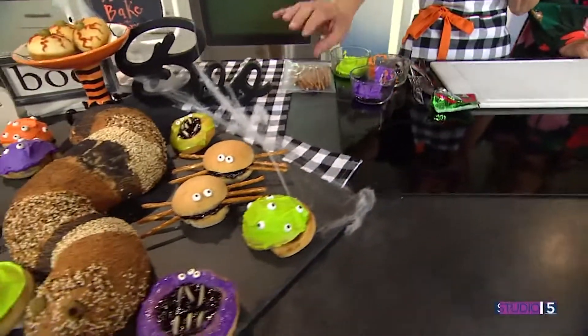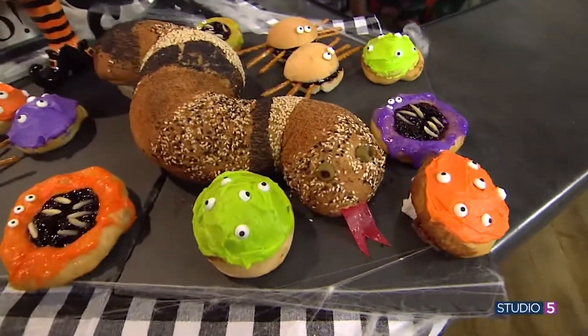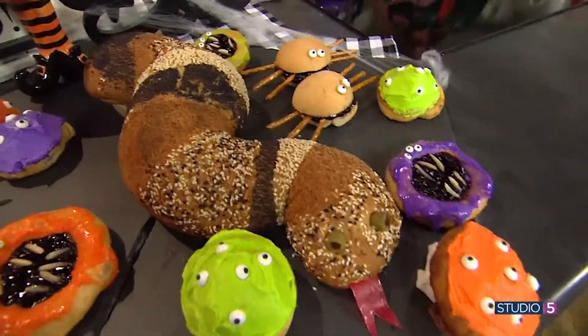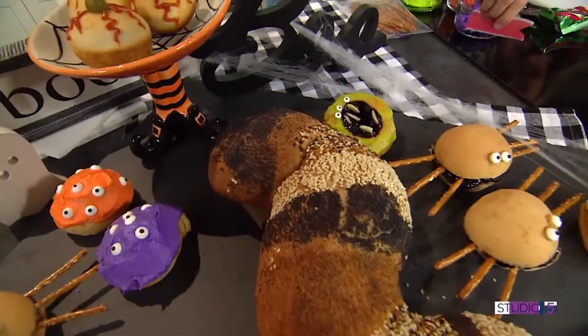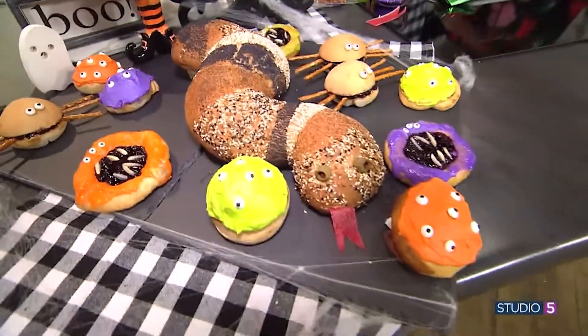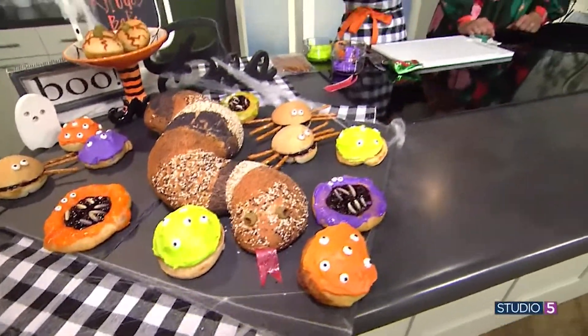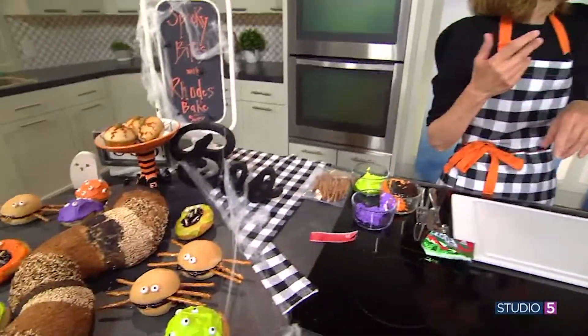For the snake witch, we used whole wheat bread, which holds its consistency really well for sculpture. It's a loaf and a half put together. On a big cookie sheet, line up all your seasonings, roll the dough in butter, then roll it in the seasonings — that's what makes the stripes. We used black sesame seeds and poppy seeds.